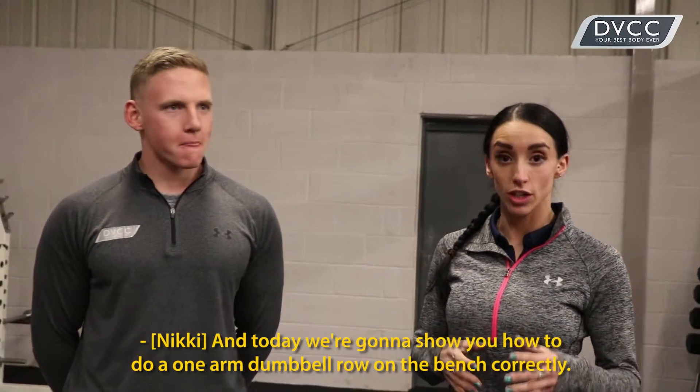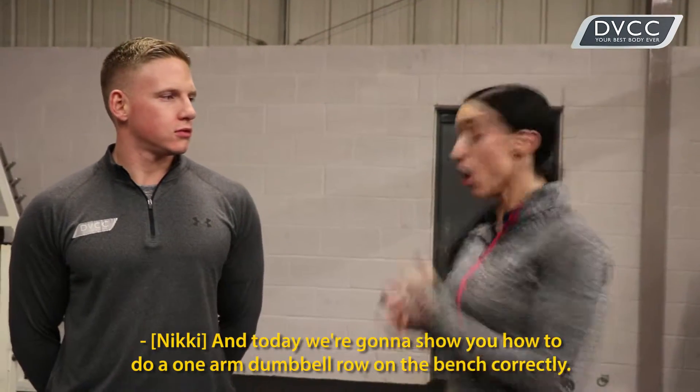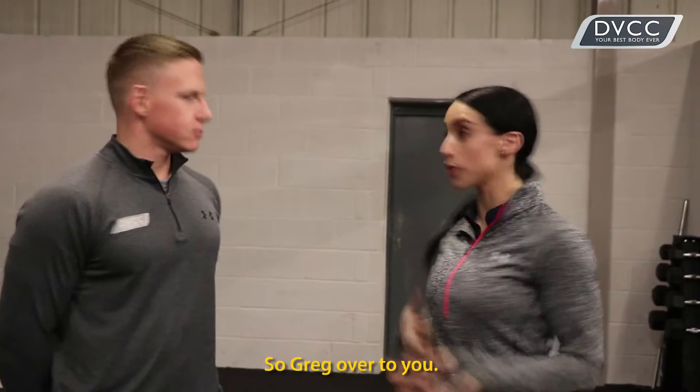I'm Vicky from DVCC Northampton and I'm Greg from DVCC Northampton, and today we're going to show you how to do a one-arm dumbbell row on a bench correctly. So Greg, over to you.